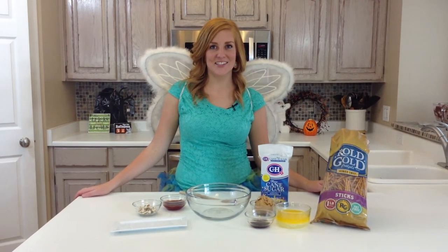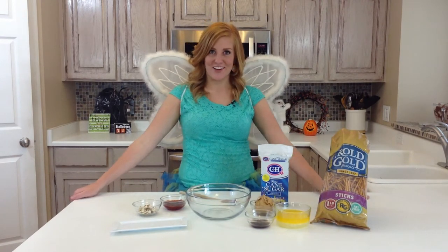Hi, I'm Steph from 6 Sisters Steph, and today I've dressed up to share with you one of my favorite Halloween recipes: Witch Fingers.